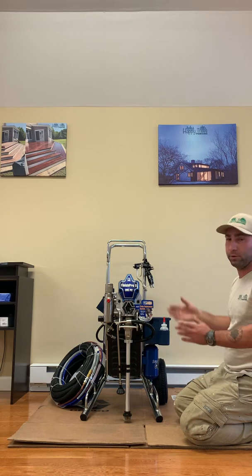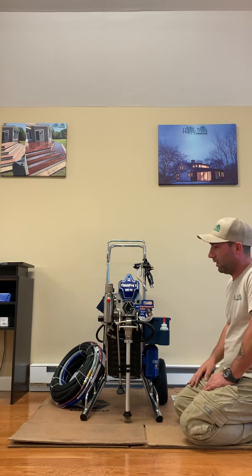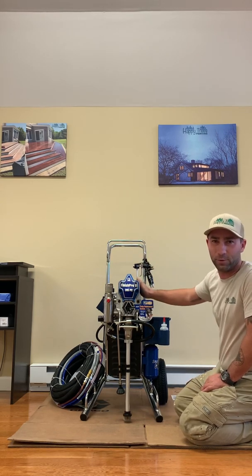We're super excited to try this out in the field. I've worked with these in the past, but this is the Happy Trees 395 which makes it special.